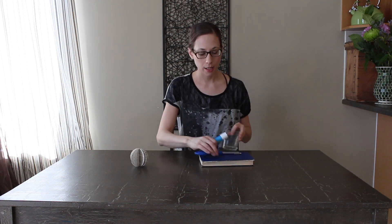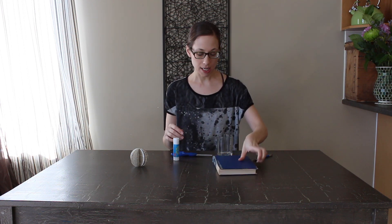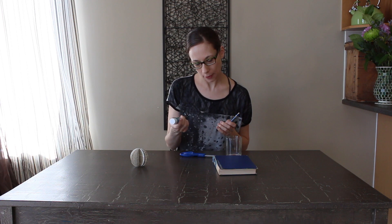So you're gonna need your old book, you're gonna need something circular to trace, you need a pencil to trace with, you're gonna need scissors to cut out the pieces of the orb — the circles — and you're gonna need glue to glue everything together.